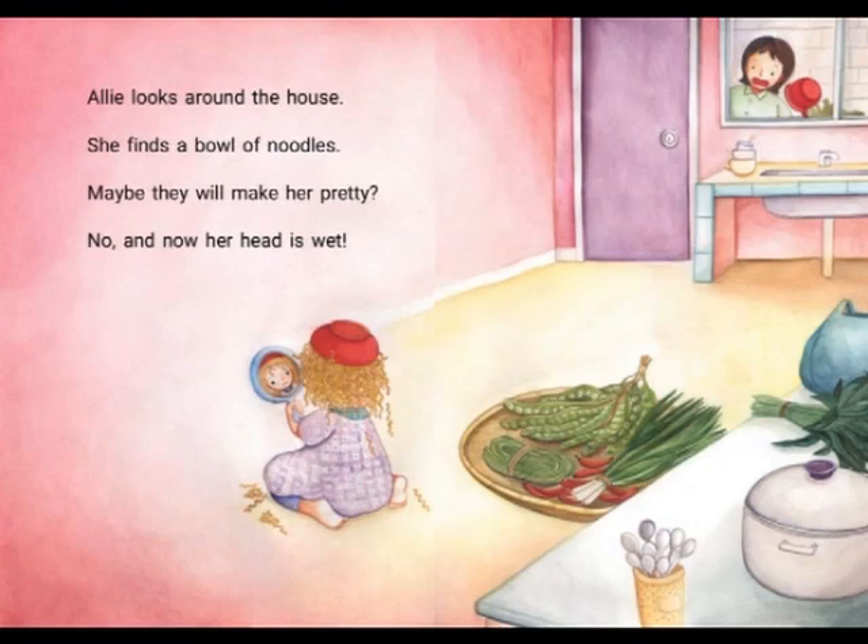Ali looks around the house. She finds a bowl of noodles. Maybe they will make her look pretty. No. And now her head is wet.